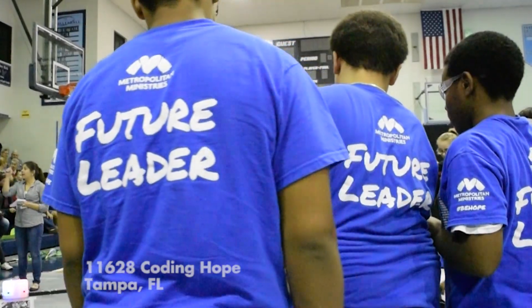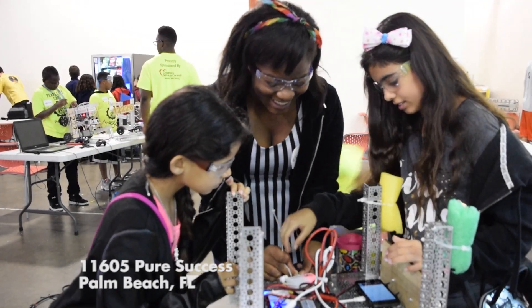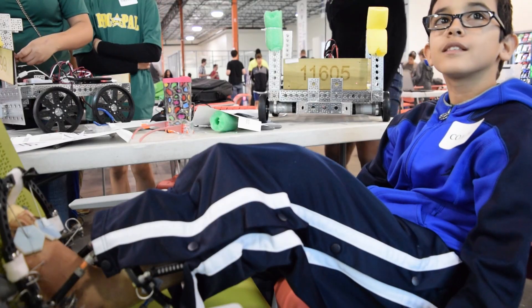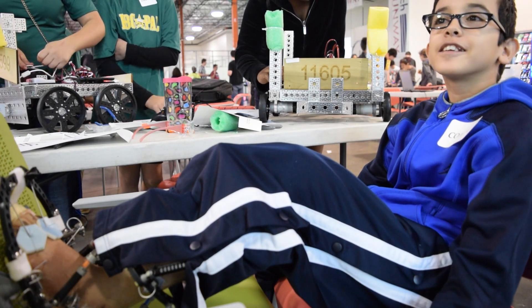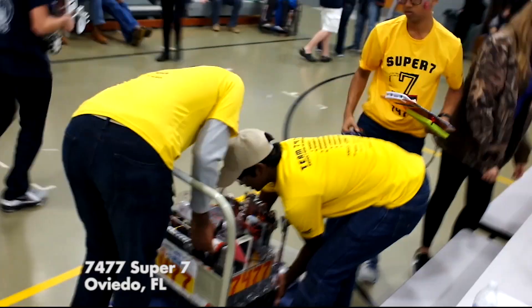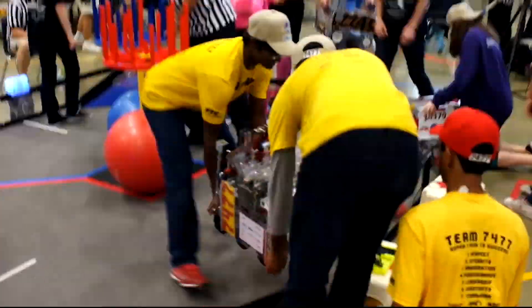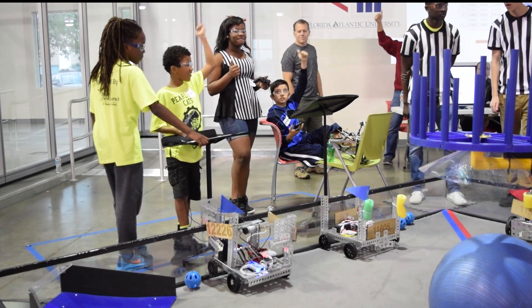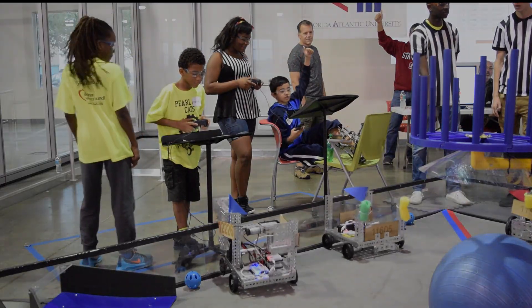So here's to the teams with low funding or no mentor support, or in rural areas or inner city areas, or who have to overcome insurmountable odds just to arrive at their first competition. Here's to the team that places their robot named David on the same field across from a robot named Goliath. Step into your starting box, pick up your controllers, give a fist bump to your alliance partner, and quote Leroy Jenkins: 'Time's up. Let's do this.'